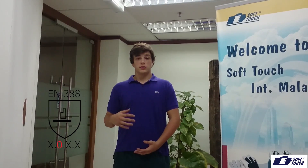Hi, I'm Tom Skipper from SoftTunch. Today I'm going to be showing to you how the tests are carried out for the European norm standard EN388. These include abrasion resistance, cut resistance, tear resistance, and finally puncture resistance.